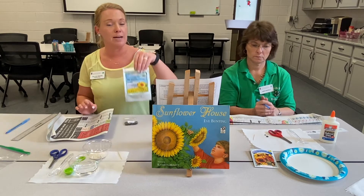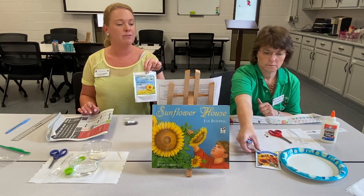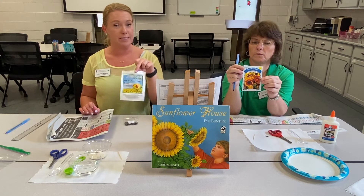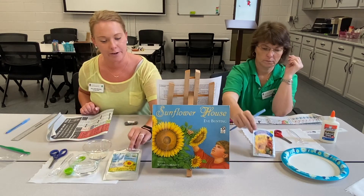And you're also going to need some sunflower seeds. We have two different varieties here, and I will talk a little bit more about these particular seeds when we get to that point.